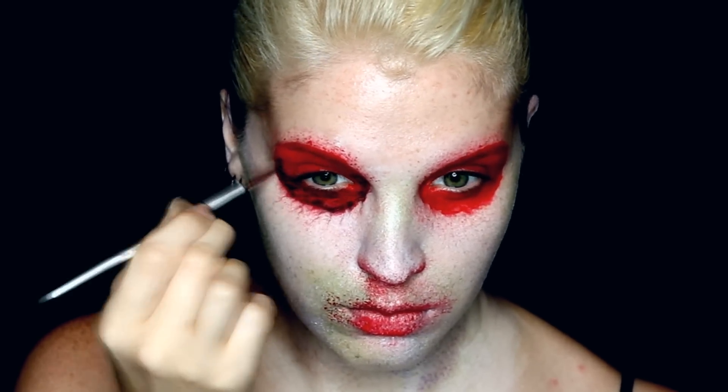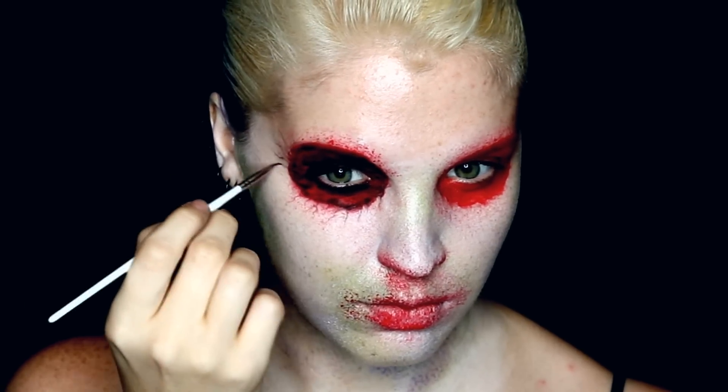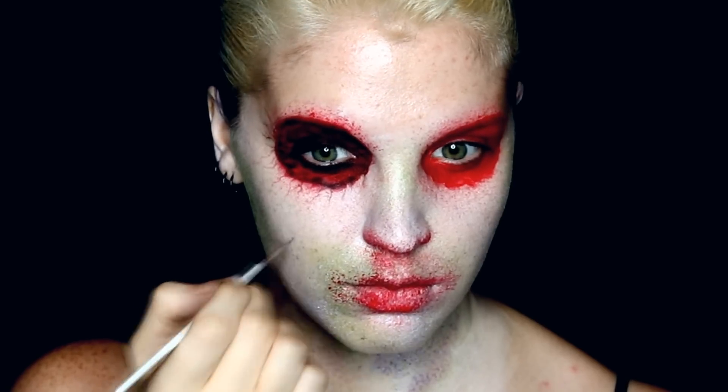I was happy to go a little more heavy-handed with the black along the top parts of the eyes, since most of a Hunter's eyes and forehead are covered by their hoods. I like the idea of making the makeup in general get a little bit darker as you move up.